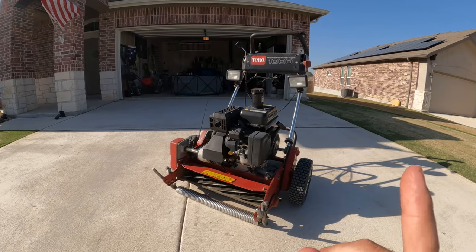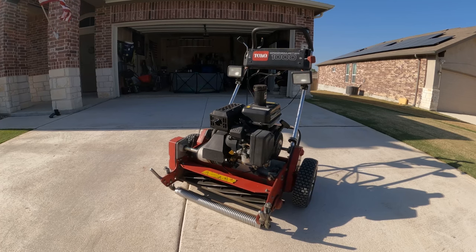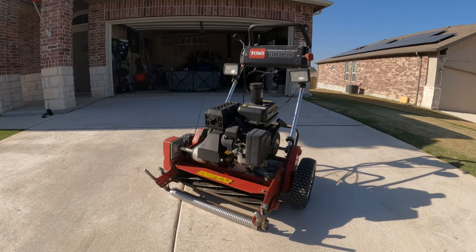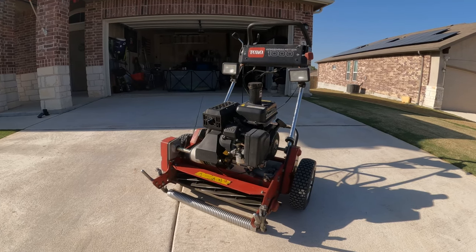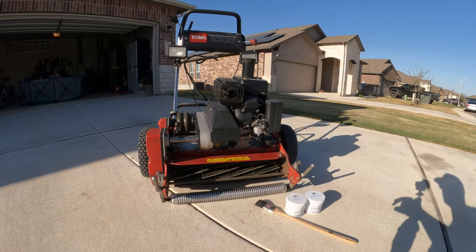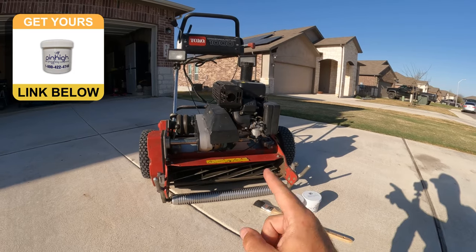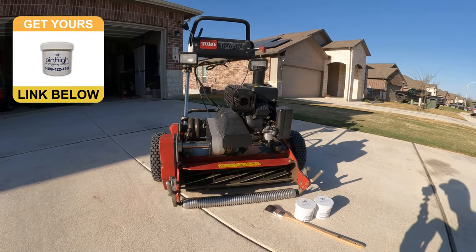Tip number two is a two-parter. The first part applies to used greens mowers: pick a machine that you can easily find replacement parts for. From everything I've read and been told, you should pick a Toro or a John Deere, because it is a lot more difficult to find parts for a Jacobson. The second part of tip number two is just to be prepared for the extra maintenance involved in owning a reel mower. That means backlapping compound, which is what I use at home to keep my reel nice and sharp. But every once in a while you have to take your reel in to get a grind put on it. My advice would be to call your local golf courses — hopefully one of them will let you bring your mower in and grind your reel for you, which will be a really beneficial connection to have moving forward.